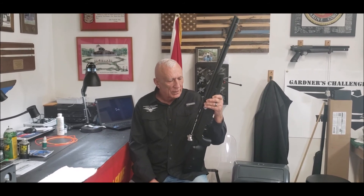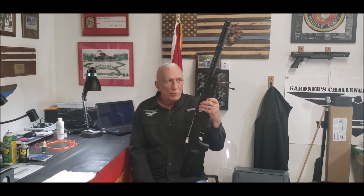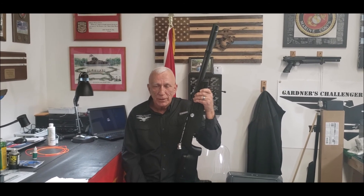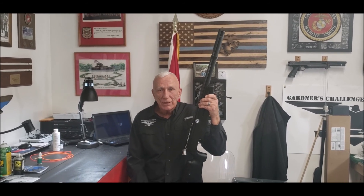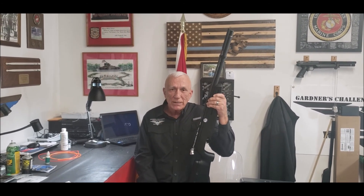They're that good. Thank you. If you have any questions or concerns, give us a call. Hopefully we'll be able to get out to some rifle matches soon and meet up with everybody. All my marine buddies out there — Semper Fi. Thank you for watching the video. Like us on Facebook and we'll talk to you later from Gardner's Challenger Service in Gray, Tennessee. It's Mike Gardner — see you next time.